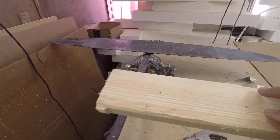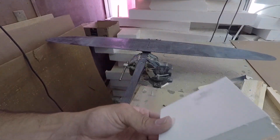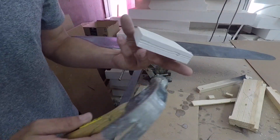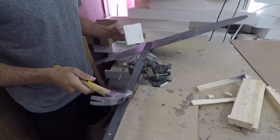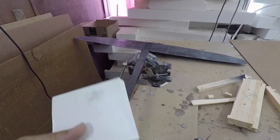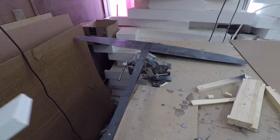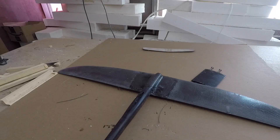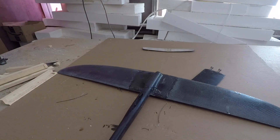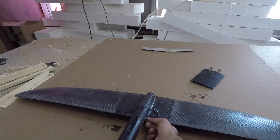That piece of wood ended up splitting, so I'm going with a piece of PVC — hopefully it holds up better. Sometimes it just comes flying right out, and other times you have to hit it a bunch. As soon as I switched to the PVC, it came right off.